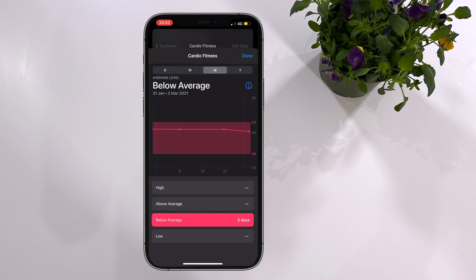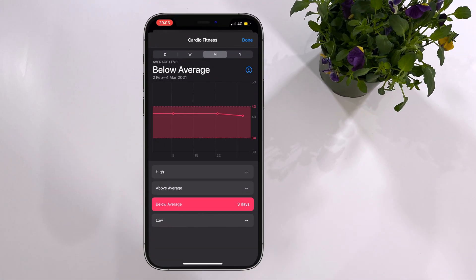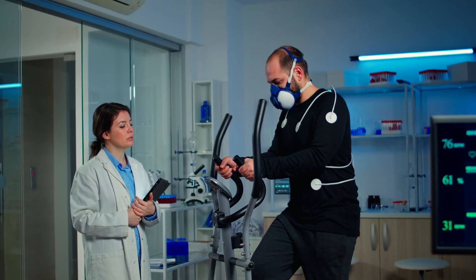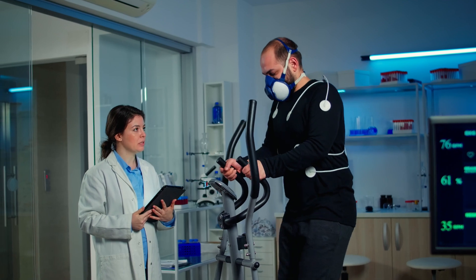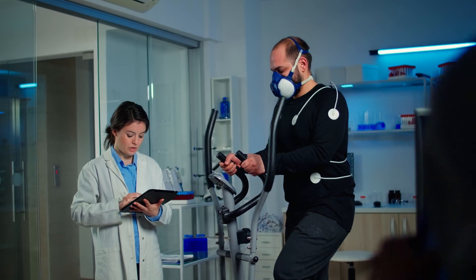Some of the data points on the watch and app are a little suspect in my mind — for example, cardiovascular fitness as measured by VO2 max. Just remember it's the trends that matter more than the raw numbers, because they're using these measurements as a proxy for real laboratory measurements where you need to be wearing masks to get a true accurate value. So I'm okay with having a below-average VO2 max on the system as long as it gets better over time.